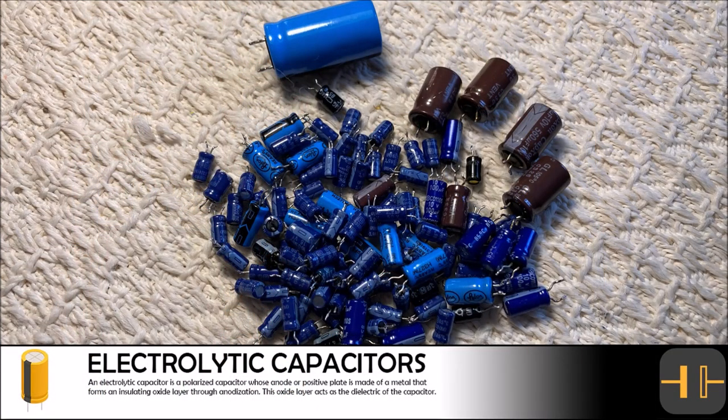We took 104 electrolytic capacitors out of the VCR DVD combo unit. These capacitors ranged in value from 0.33 microfarads all the way up to 560 microfarads. The most abundant capacitors were 47 microfarads and 10 microfarads. To buy all these capacitors would cost a little over $25.